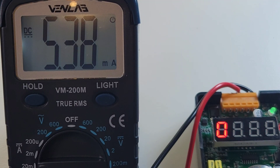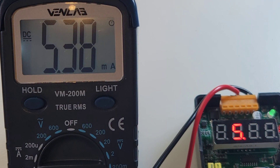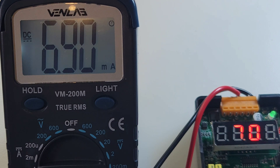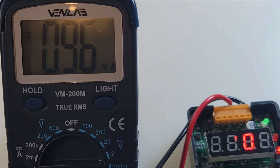Quick look at milliamps — sitting at 5.38 milliamps on the reference, coming in as 5.40 on the Vent Lab. Pretty darn sweet. At 7.00 milliamps, the Vent Lab reads 6.99. Definitely in spec. Beauty.